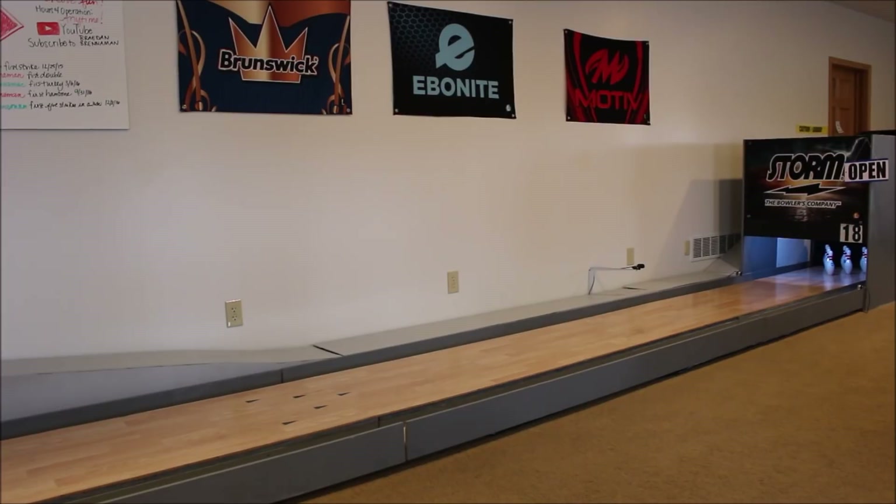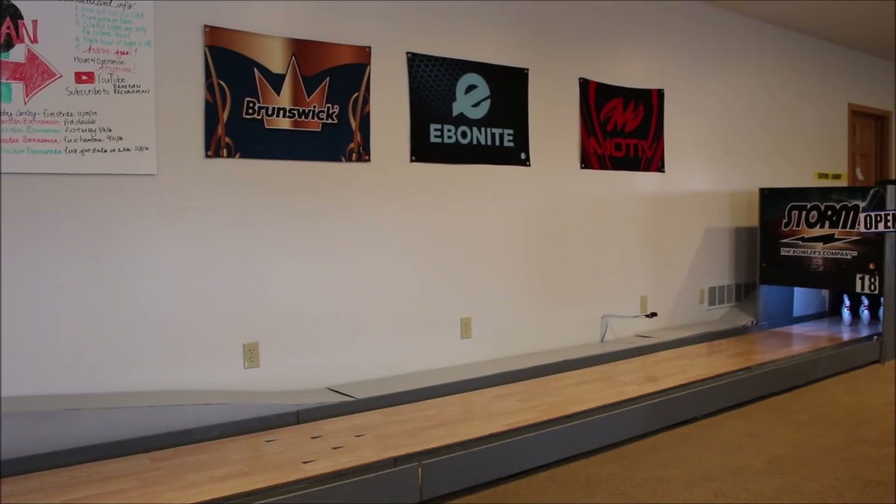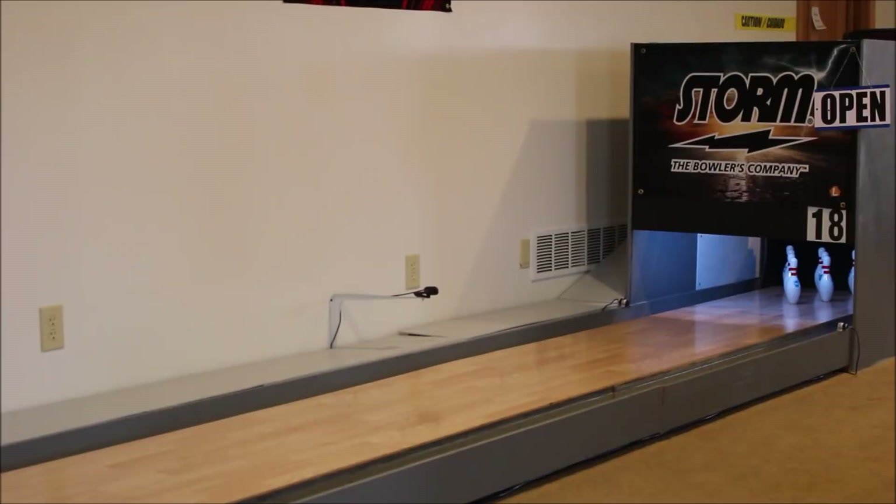What's going on guys? Today I'm going to be doing a comparison of the one-handed bowling style versus the two-handed bowling style on my mini bowling lane. So let's get started. First, I'll be focusing on the release of each style — I will show you the release of a one-handed bowler and then the release of a two-handed bowler. Just a side note: I am the bowler for all of these tests, just to keep everything as consistent as possible.